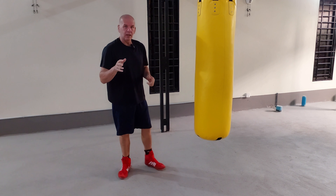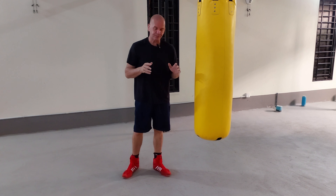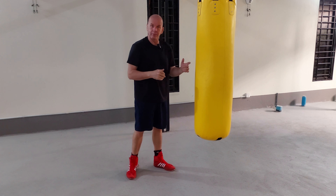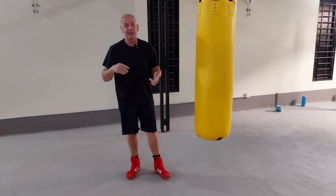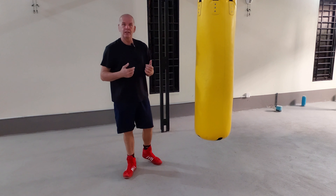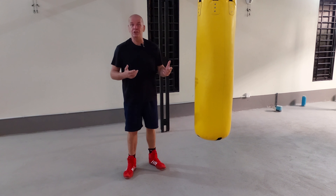A few weeks ago I explained to people how to be super accurate with your punches, how to practice and drill it correctly on the bag so you could replicate that on the pads, drills, sparring, and eventually the fight. A few people have mentioned that they're still missing, they still can't get accurate and were wondering if I had any insights as to why they're struggling.